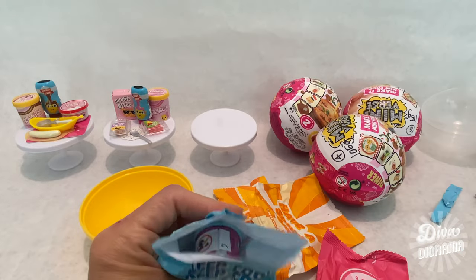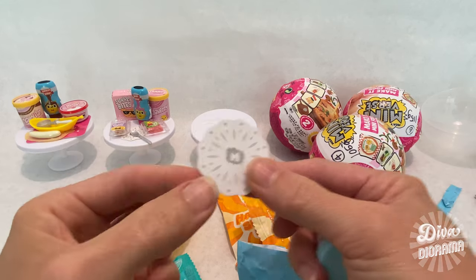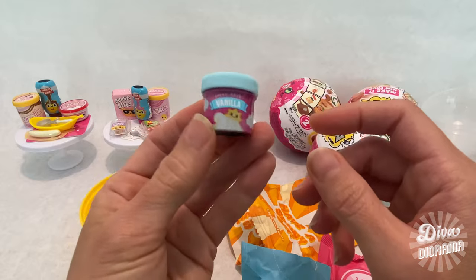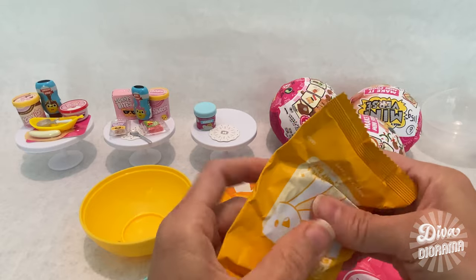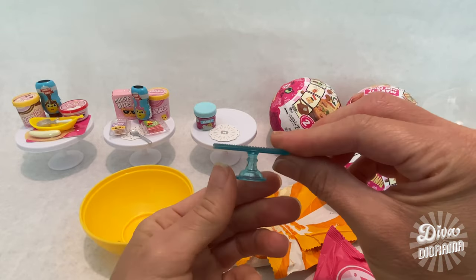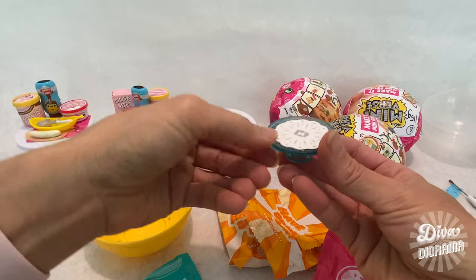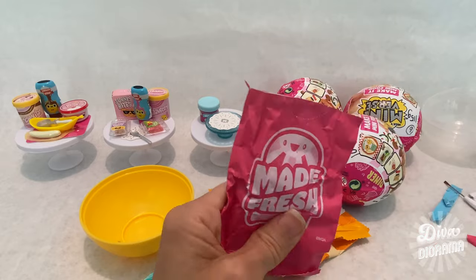We've got another doily — a bigger one — and vanilla cream of some kind. Moving on to the Thank You packet, let's see what's inside — it's a blue cake stand! I've seen some can get warped, but this one looks okay. I'll put the doily there and I think we're going to get some kind of cake.